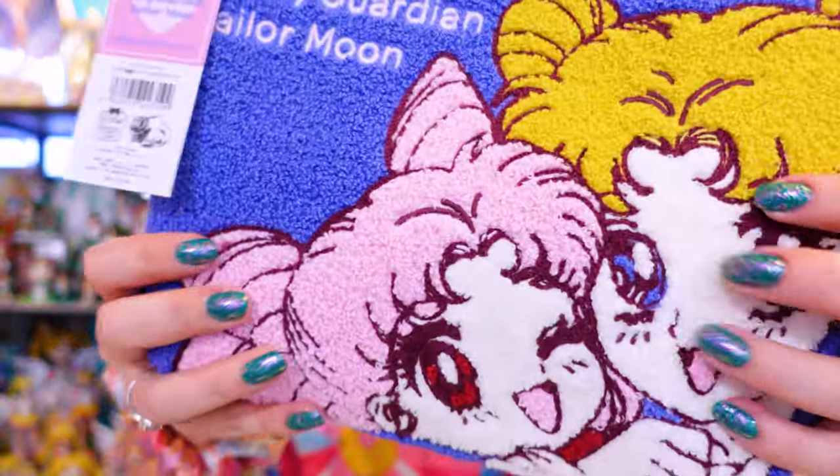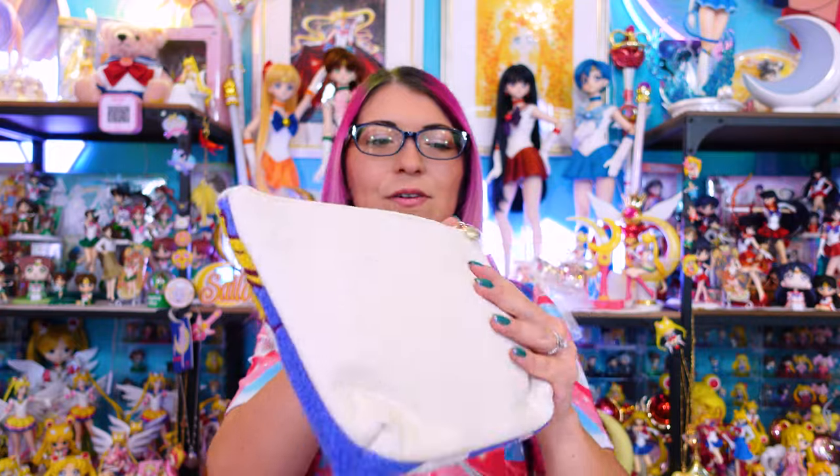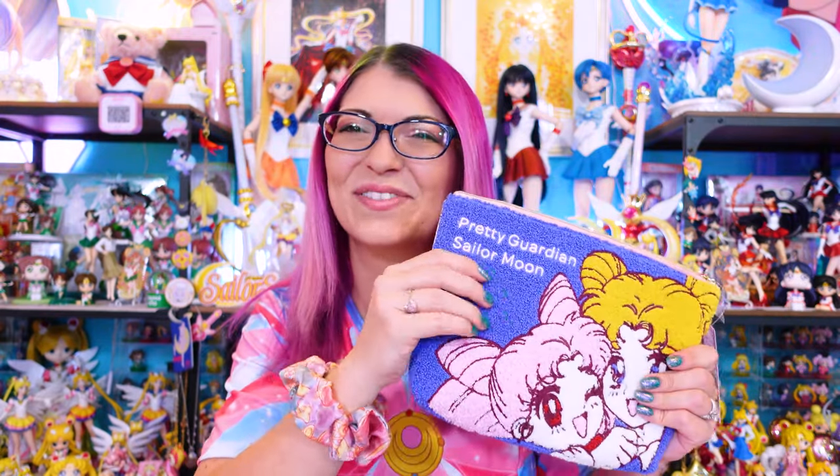Now moving on to newer items from the fan club and the Sailor Moon store. Everything you'll see here has been released in the last couple of months, so much of this is still in stock at time of recording. This is an embroidery pouch I saw at the Sailor Moon store and kind of regretted not purchasing, so I went on the website and picked one up to add to my collection. It's a carpet-y material pouch with plenty of room. On the inside there's a little mini pocket for your necessities and a big pink interior pocket. It's made really well, soft, and satisfying to touch — very calming.